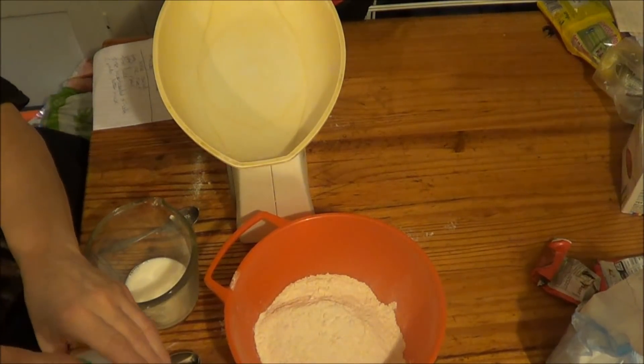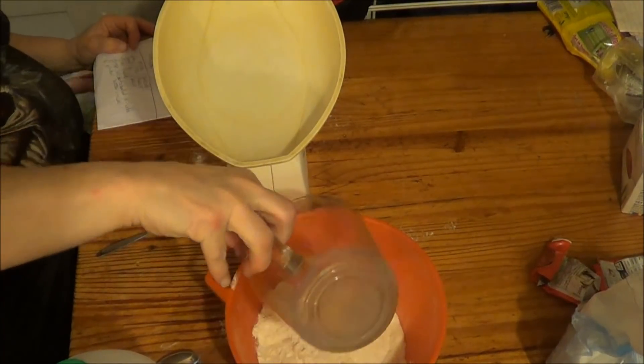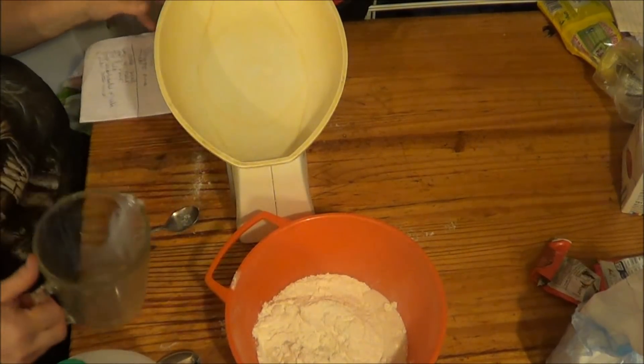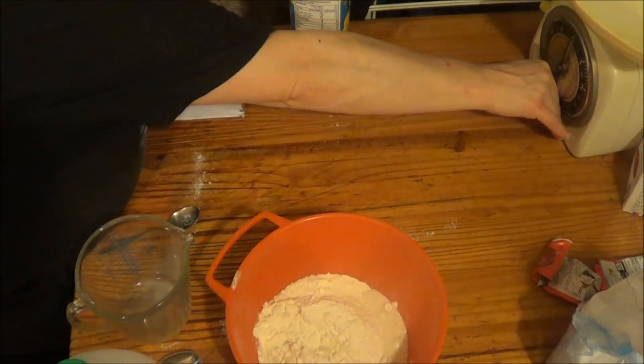Three fluid ounces, so I'm going to put that in — all of it, because it's not much. I don't think I need the weighing scales again, so I can say bye bye to them. Bye.